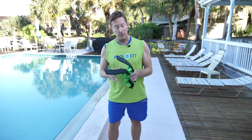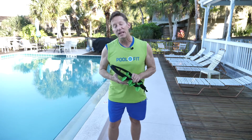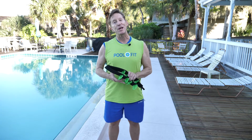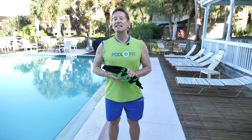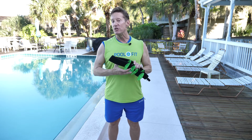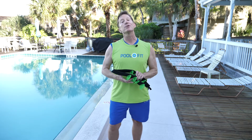You'll notice in the second half of the video I'm wearing the Aqua Logics ankle blades to demonstrate that you can progress your leg workout with drag equipment. Water exercise is as intense as you make it, so be sure to keep it challenging and results driven.